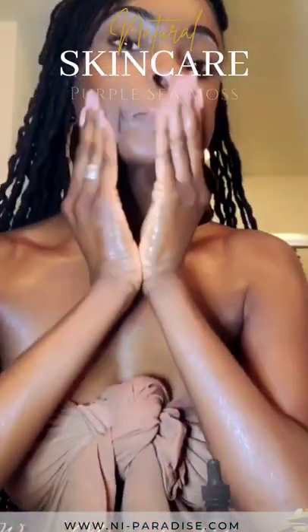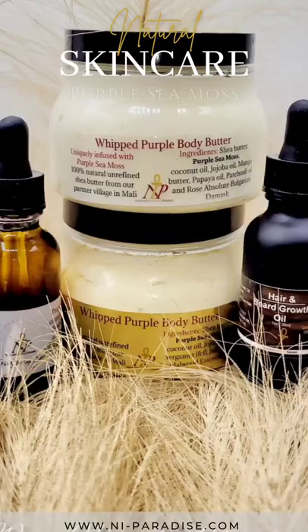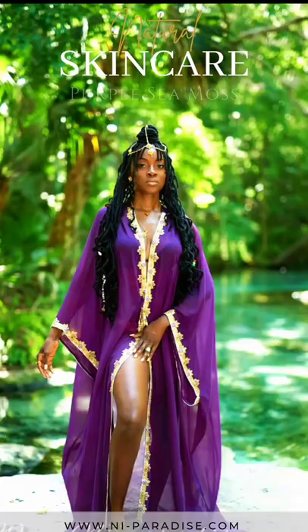It is also full of collagen. Since 2019, sea moss has been methodically infused with organic shea butter, a blend created under the brand Nevatari's Imperial Paradise.